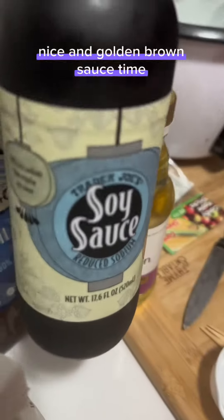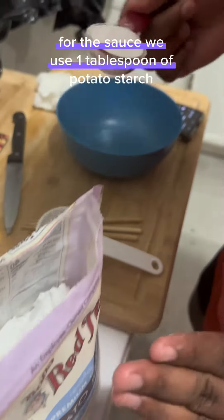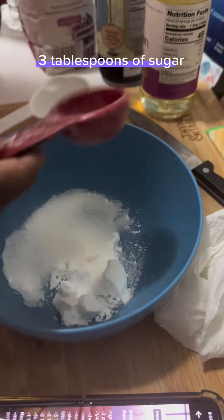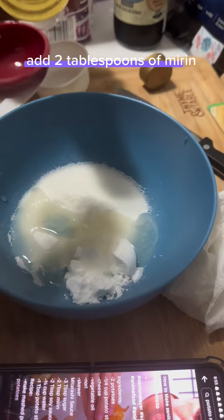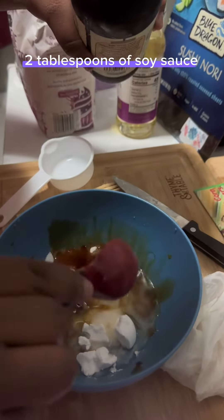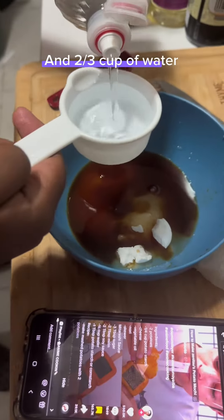Sauce time. For the sauce we use: 1 tablespoon of potato starch, 3 tablespoons of sugar, 2 tablespoons of mirin, 2 tablespoons of soy sauce, and 2 and 1/3 cup of water.